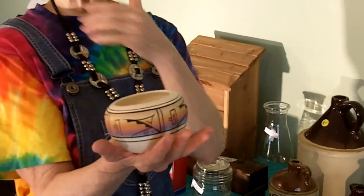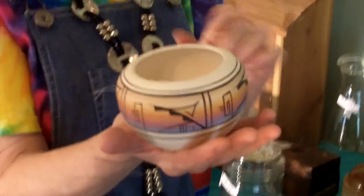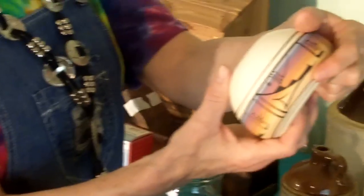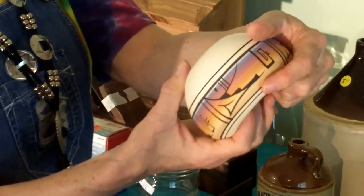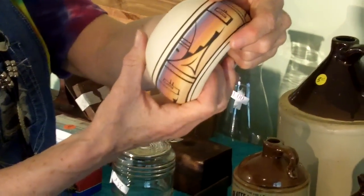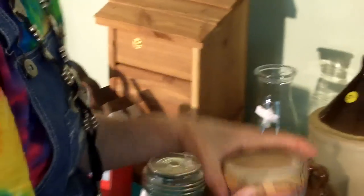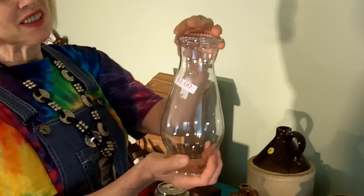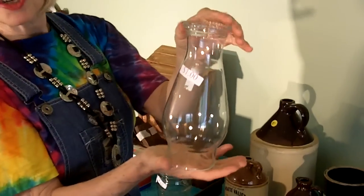And then one other — Uncle Vinty actually found this. It's a really nice small Native American pot, Navajo. It does say Navajo. We paid a dollar for that. Uncle Vinty also found this really nice chimney at the church sale. We paid a dollar for that.